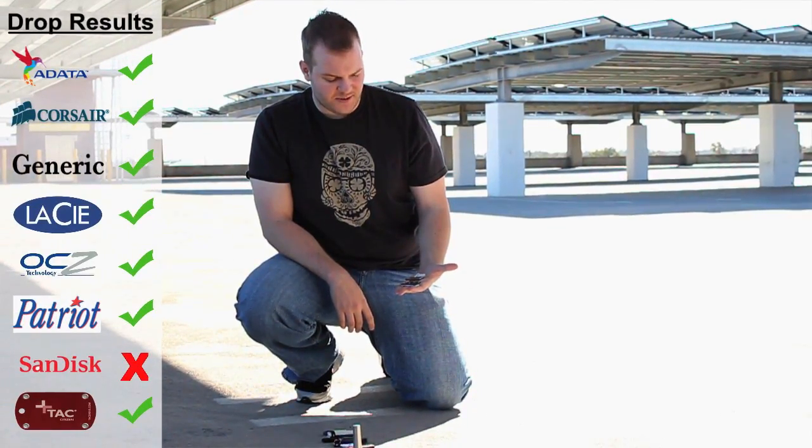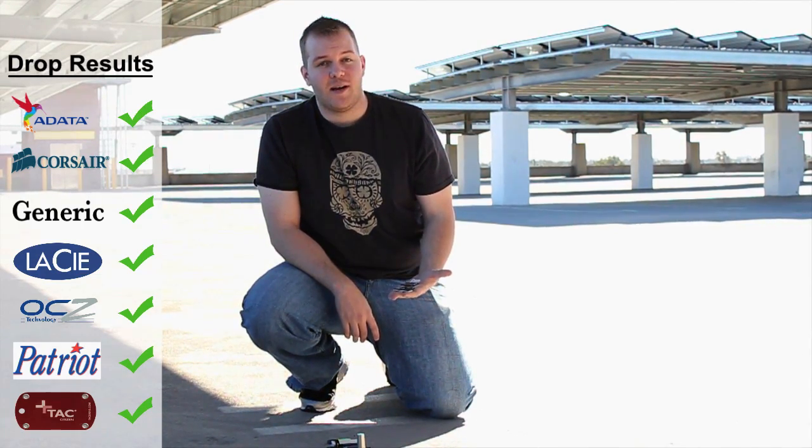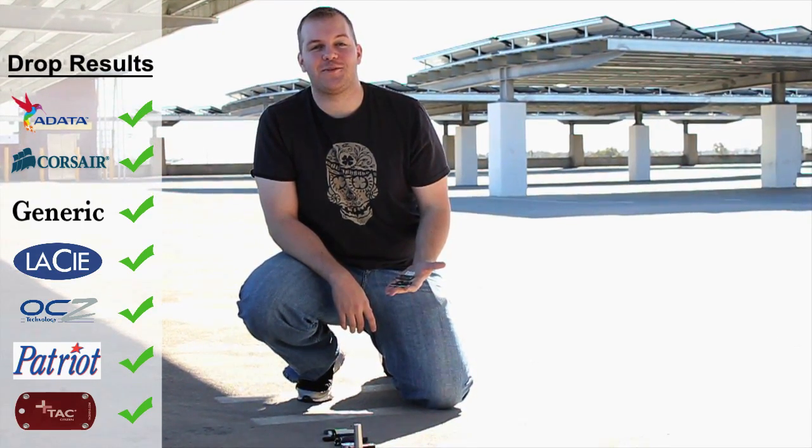So after one round of testing, we have a surprising result. Our Sandisk Titanium Cruiser, made out of titanium, broke after one single six-story fall.